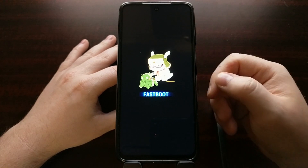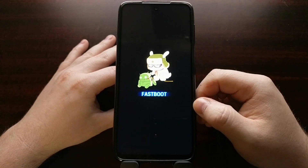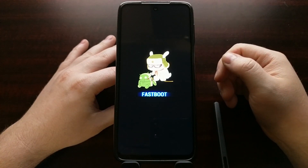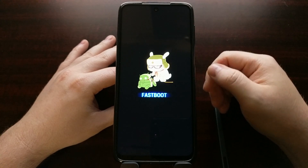Once we have booted our Xiaomi Redmi Note 9 Series into fast boot mode, we can then connect the smartphone to the PC with the USB cable and then issue any fast boot commands that we may need.